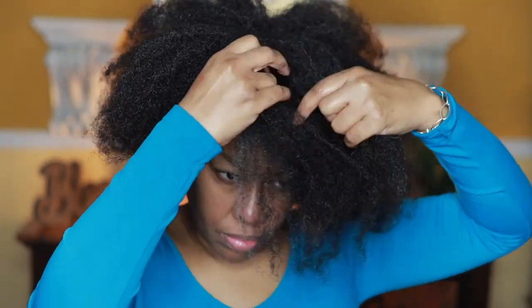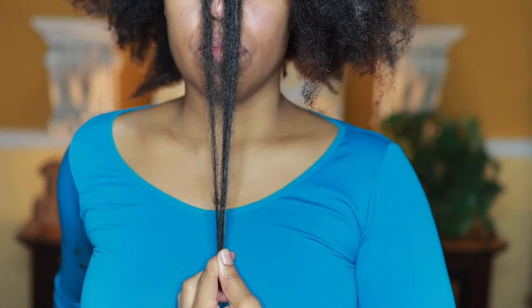Right here I'm just showing you how long my hair is. As you can see I have shrinkage, but if I were to straighten it, that's where my hair would be. I'm going to do a little length check in the front to show you.